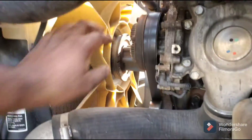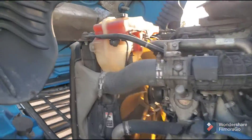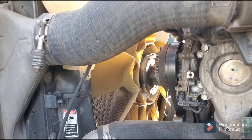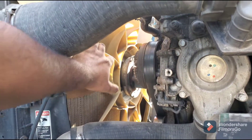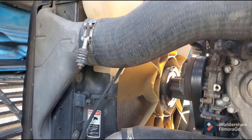Now I'm going to show you what happens when you turn it off. You will hear some air noise and it will lock the fan. As you can see, now you can't spin it — so that means your fan clutch is good.